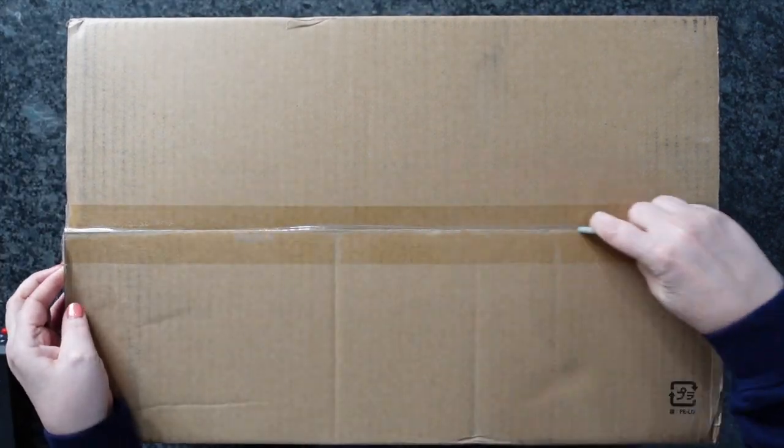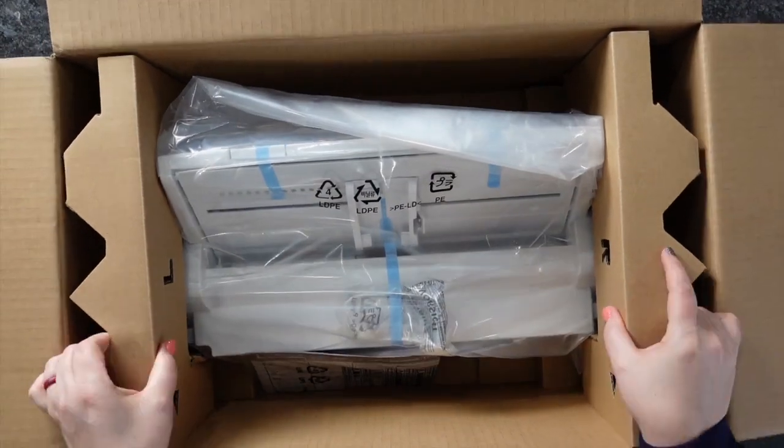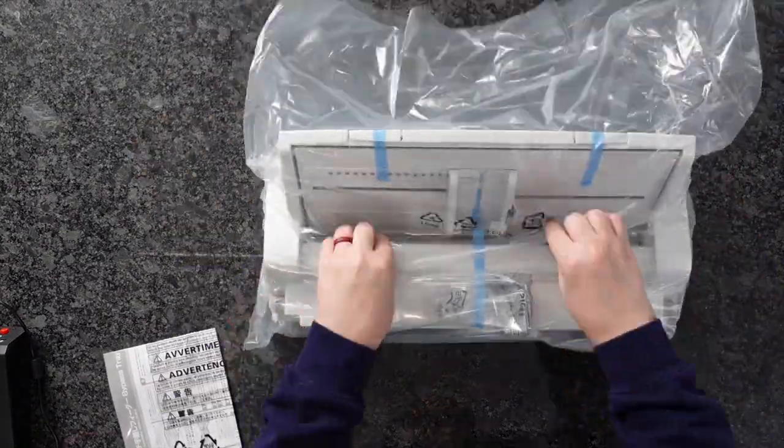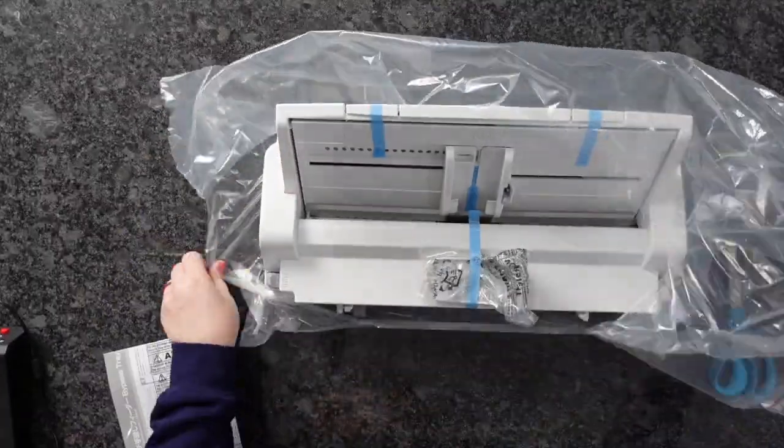Hi guys, it's Crystal. Welcome back to my channel. Today I'm going to show you guys how to install and use the bypass tray for the Sawgrass SG-1000. This will be the exact same way if you have the SG-500 or the older series like the 400 or the 800.